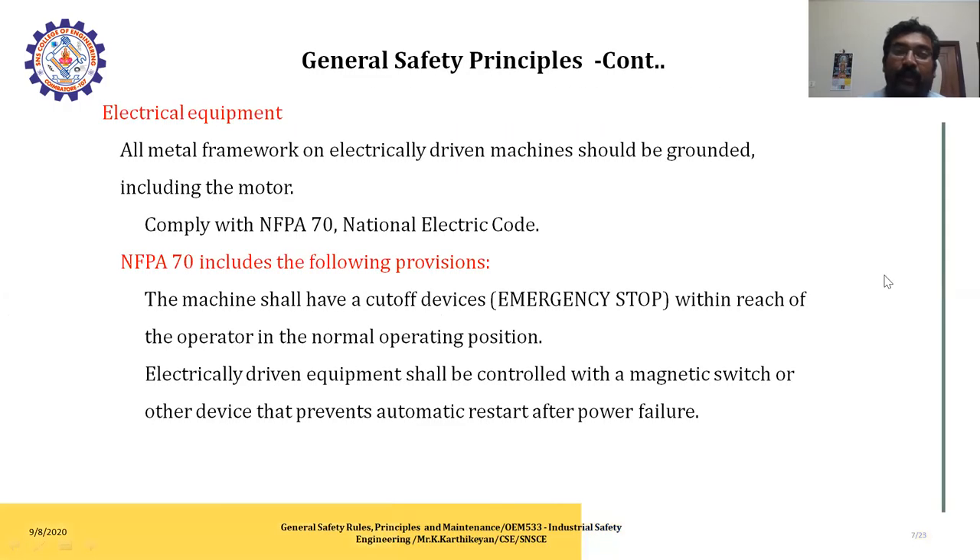For electrical equipment, all metal frameworks of electrically driven machines should be grounded, including the motors, in compliance with NFPA 70 National Electrical Code. NFPA 70 includes the following provisions: machines should have cutoff devices and an emergency stop within reach of the operator in the normal operating position. Electrically driven equipment should be controlled with a magnetic switch or other devices that prevent automatic restart after power failures.